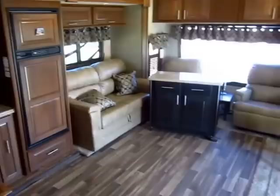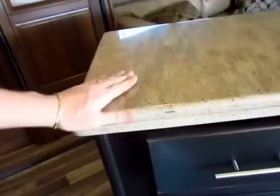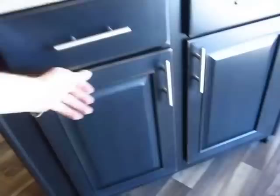This is a rolling island kitchen — it can move anywhere you want. It's something we've added here. It's pure storage with Corian countertops just like the rest of the kitchen. Every ounce of it is 100% storage. You can roll it and move it wherever and whenever you want.